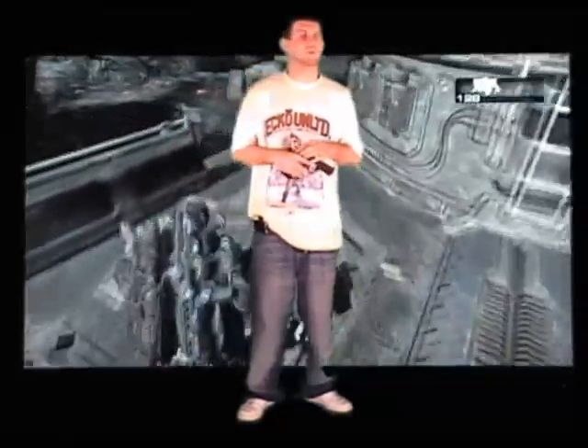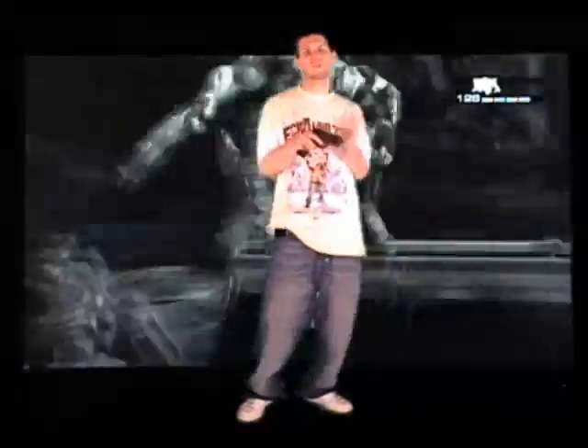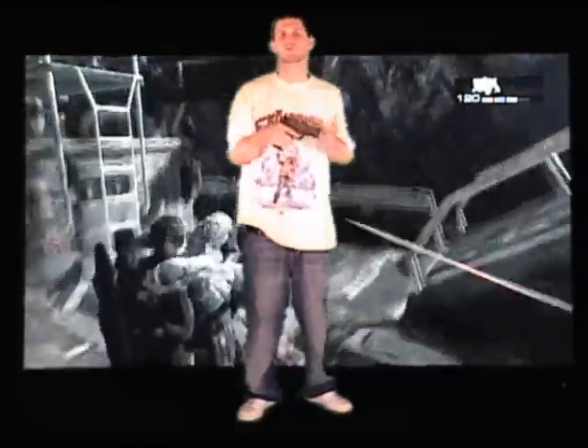You don't want to go to the range with a dirty gun and get stuck jamming. You're out there enjoying your fun, playing with your friends, shooting and going crazy.